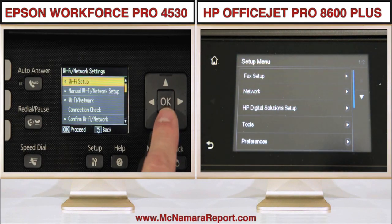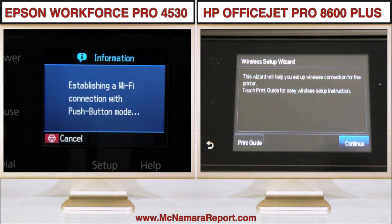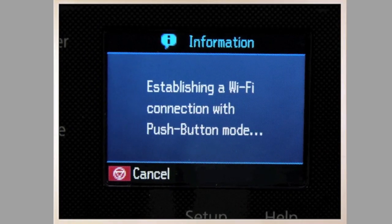Built-in Wi-Fi is a prized office feature found on both of these printers, and setup can be done in as little as a few seconds using the printer controls and router WPS buttons.